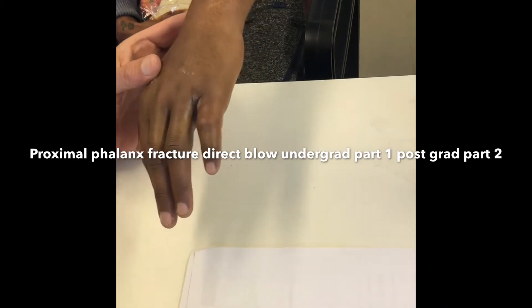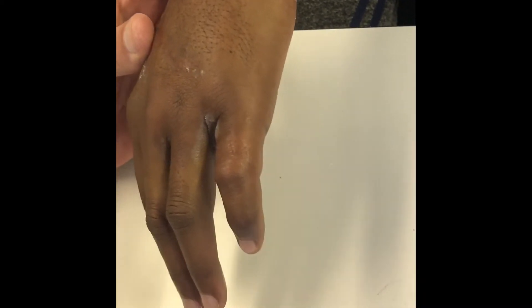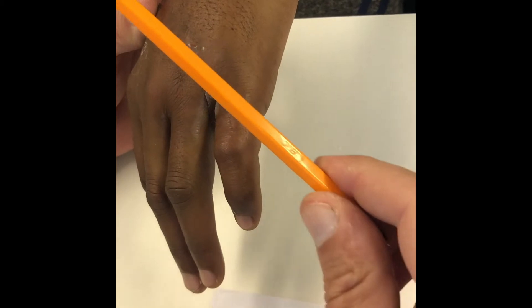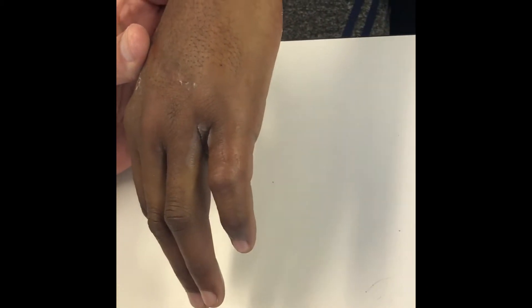This is a typical patient who might present to your primary care facility or emergency unit. This is a 45-year-old gentleman who sustained a direct blow to the dorsal ulnar aspect of the left hand. He's otherwise fit and healthy.